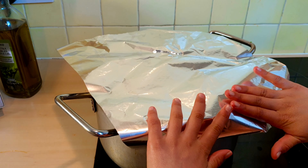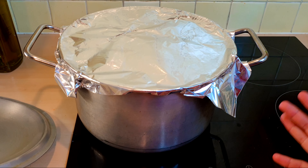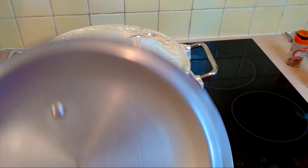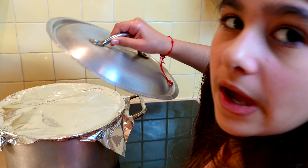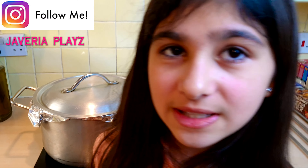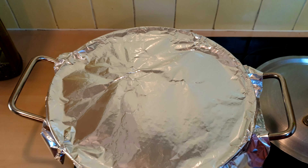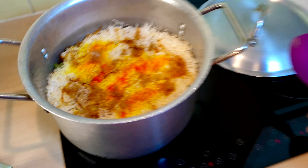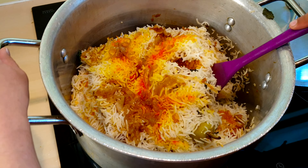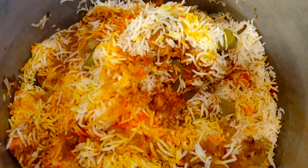Now I've gotten my foil paper and I'm going to put it onto the pot — just carefully, because the pot is quite hot. We've covered the whole pot with foil so the air can't escape, which will give the biryani more taste. I'm going to add the lid on top for extra security. Now we leave it to sit like this for 10 to 15 minutes. Finally the time has come — I can open the lid. Oh my god, oh my god, it smells amazing! Wow, amazing — look at that steam!